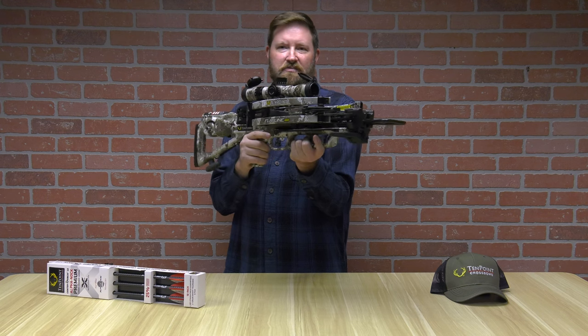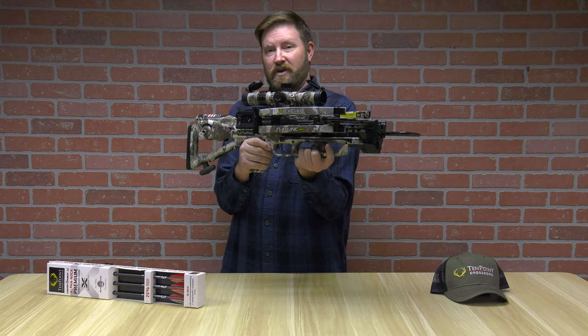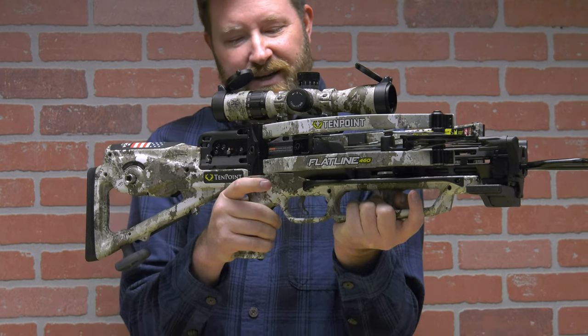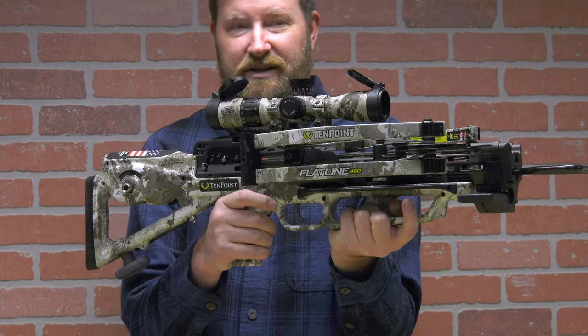You'll also notice that this crossbow has an actual two-stage trigger, whereas most crossbows have only one stage. This enables you with zero creep to really line up your target, get in there, and release it exactly where you want it.